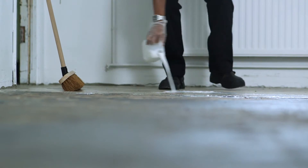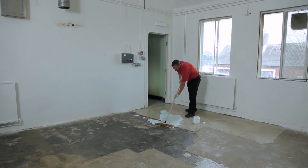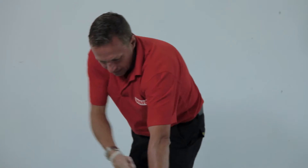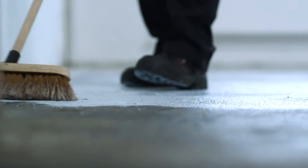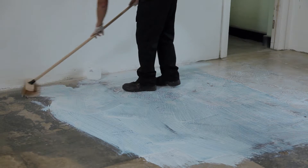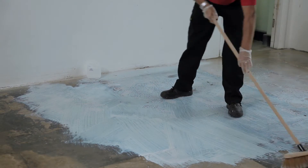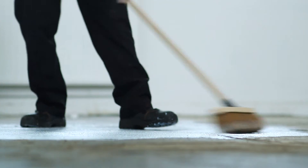Primer 2 should be applied once Primer 1 is dry, although you can apply if Primer 1 is still slightly tacky. However, apply Primer 2 to just one section at a time. Both primers need to be applied as a thin, even film and avoid any ponding on the surface, as excess primer can bleed through and stain the wet Flowtop top coat. There's sufficient Primer 2 to allow for very absorbent surfaces; application to less absorbent surfaces will require less than the amount supplied.